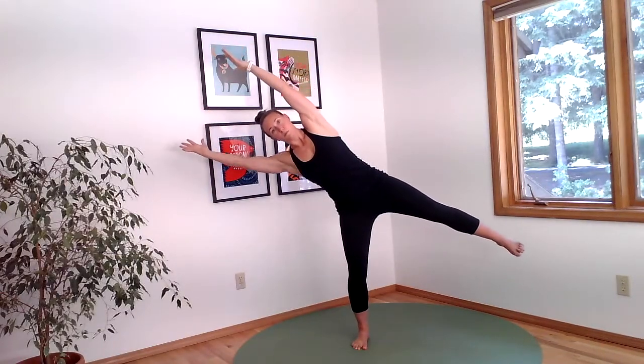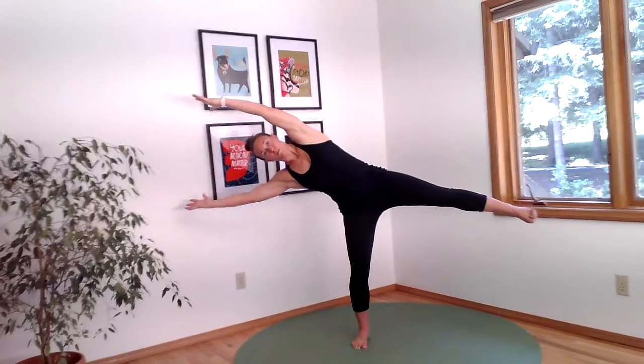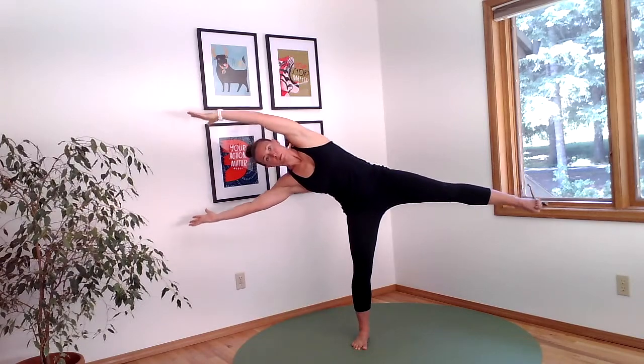As you rise back up with your arms overhead, settle your heels to the ground and take a counterbalance over onto your right leg. You can keep your arms overhead for more of a challenge or you can let them relax.